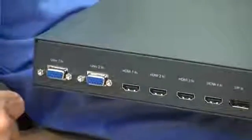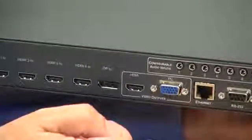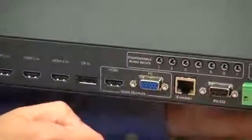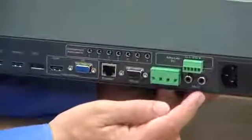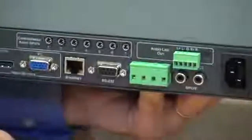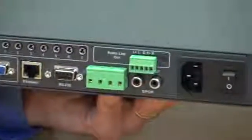Now let's have a look at the back of the unit. Here we have the two analog inputs, four HDMI and DisplayPort. We have both an HDMI and an analog output, but it's worth remembering that if HDCP is present on the input, you won't get an analog output. We have the analog audio inputs, an SPDIF audio input, and on the output side we have an SPDIF output, line level audio and speaker level audio. On the control section we have ethernet control and RS232. And finally we have the mains power socket.